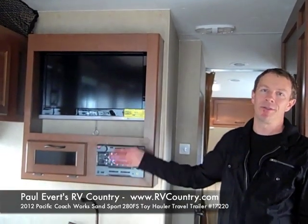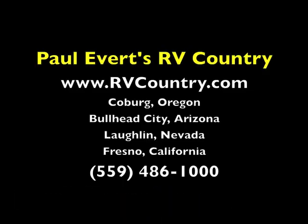As you can see, the SandSport comes with lots of features — some I haven't even mentioned, like the TV and radio, and the list goes on and on. We carry this SandSport at all of our locations. Stay tuned for our introductory offers online — they will be priced so competitively you won't want to buy a toy hauler anywhere else. So come to Paul Everett's RV Country and check out the 2012 SandSport as soon as you get a chance. Thank you.